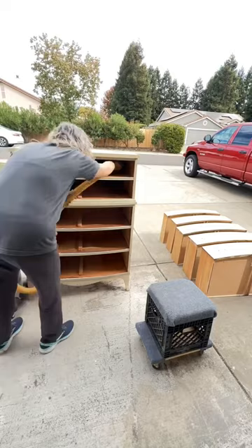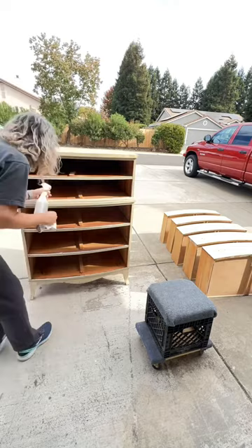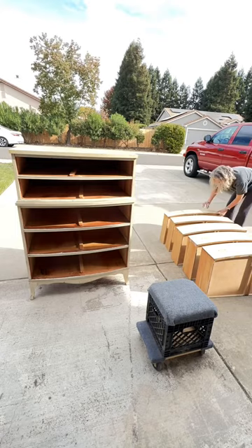Now that I've got the hardware off, I'm going to get my shop vac out and clean everything real good — even underneath — and then use my Crud Cutter to wipe it all down. It was filthy. Off camera I actually cleaned it a whole second time, it was really dirty.